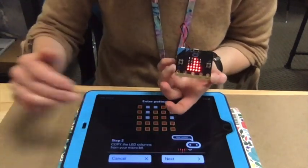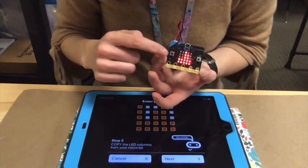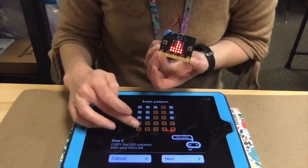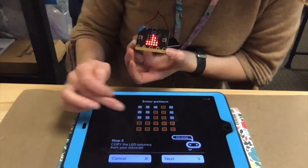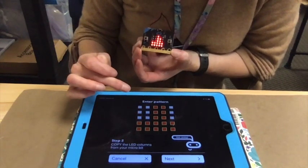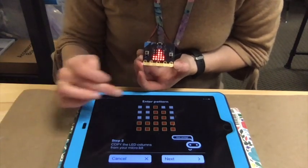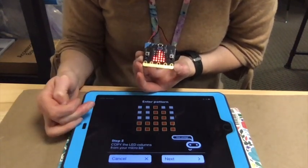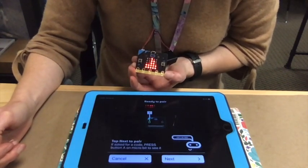We're going to hit next because we successfully got through the resetting portion. Here we just follow the code: the first one looks like two, the next one is also two, the next one's five, and then it looks like four dots and then two. When we think the two match, we will go next. This is ready to pair.